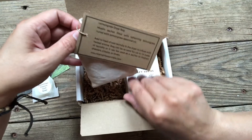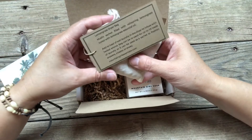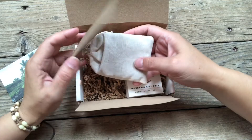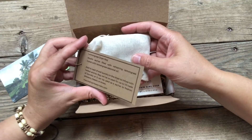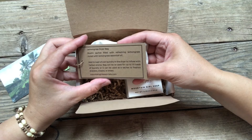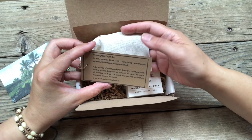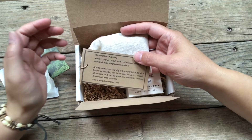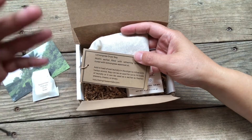Next, we have our extra item. This is a lemongrass dryer bag — a muslin sachet that I filled up with lemongrass. The way you would use this is you put the bag into your dryer along with your wet laundry, and your dryer is infused with this herbal aroma.